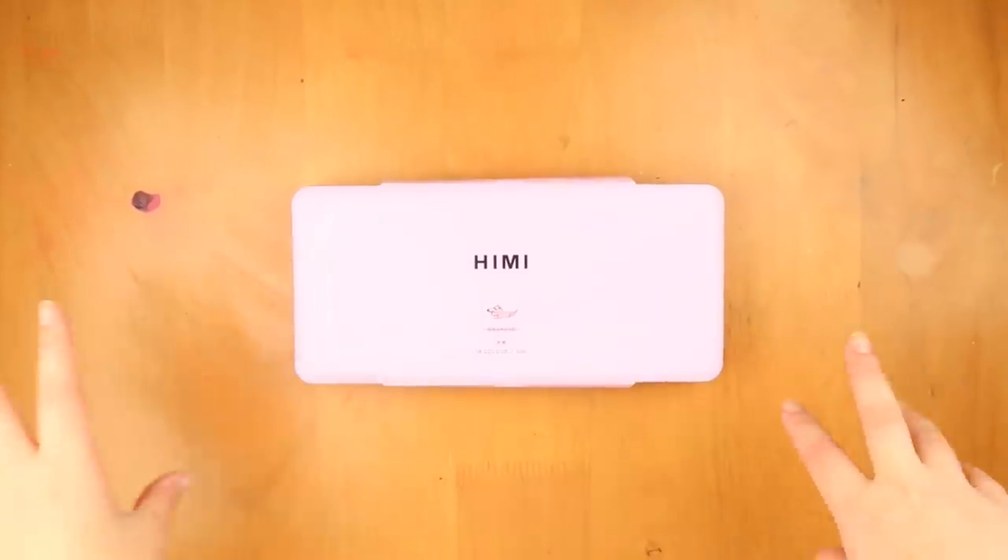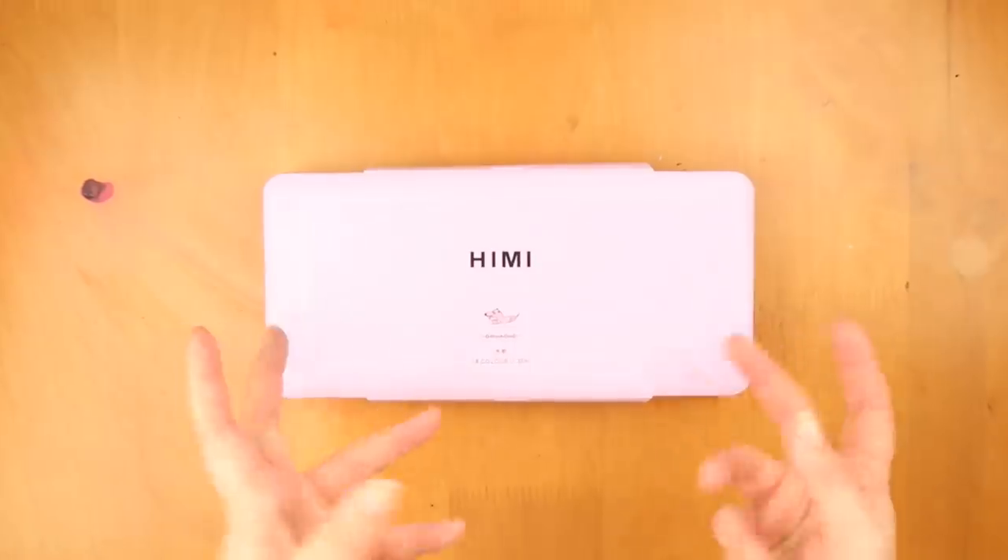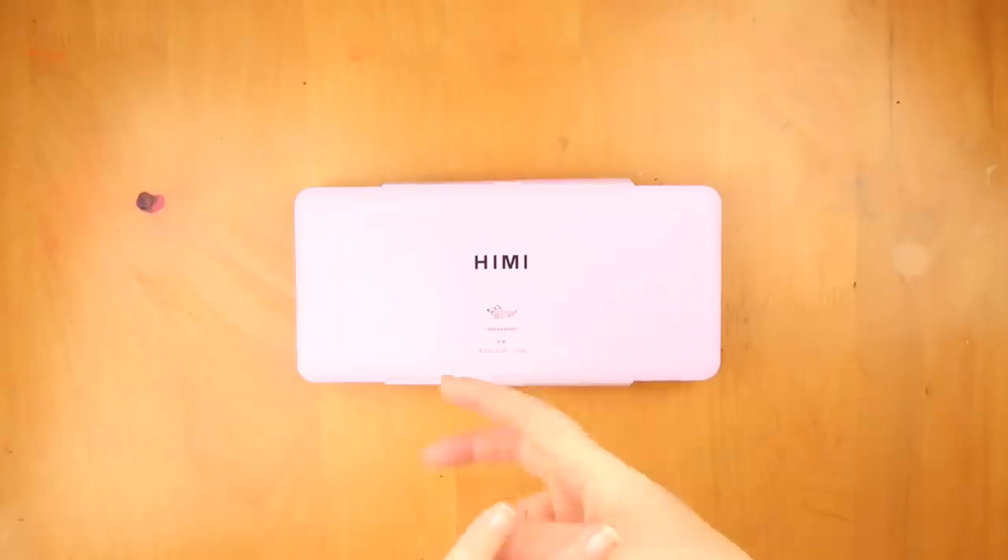Hey everybody, welcome back to The Average, or if you're new here, welcome to my channel. I'm Steph, I'm The Average Artist, and today we're reviewing a special paint.